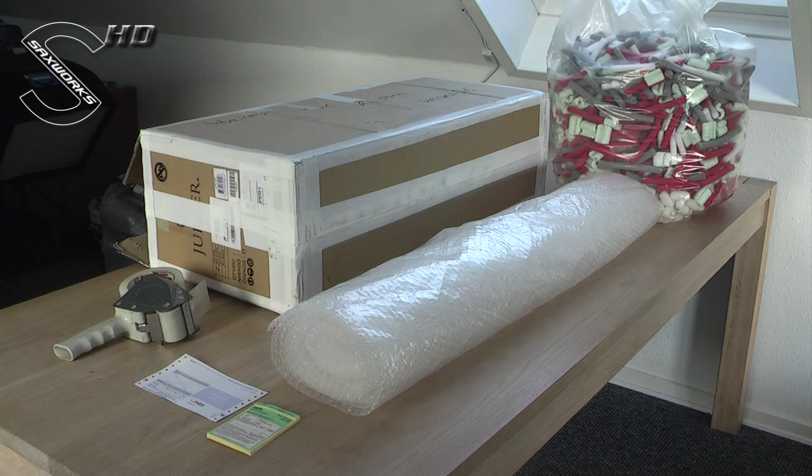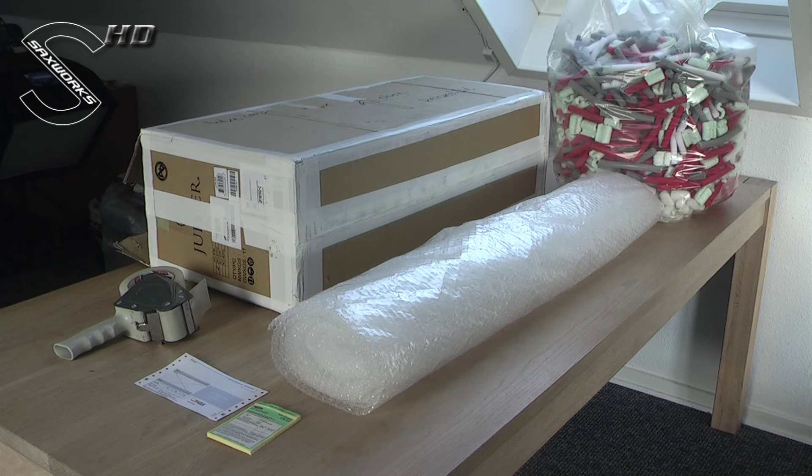Here's what you'll need to pack your horn safely: a box, some bubble wrap, tape, packing peanuts, a shipping label, and an international customs declarations label CN22.